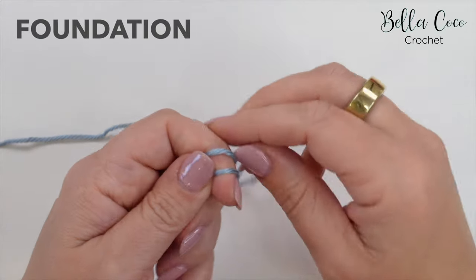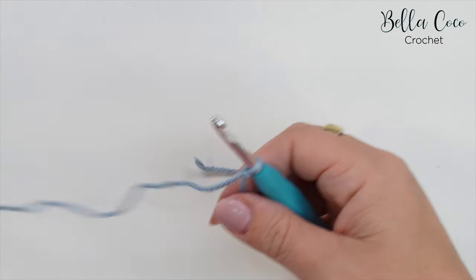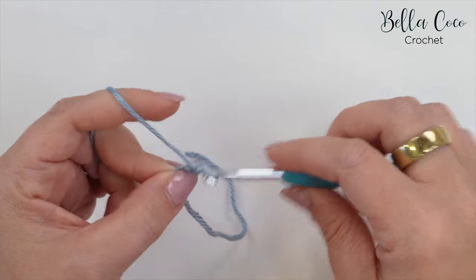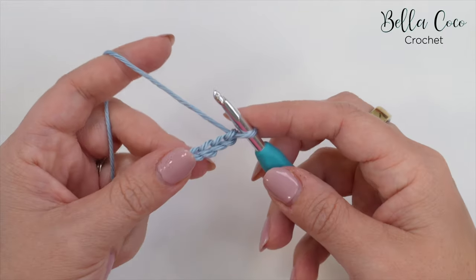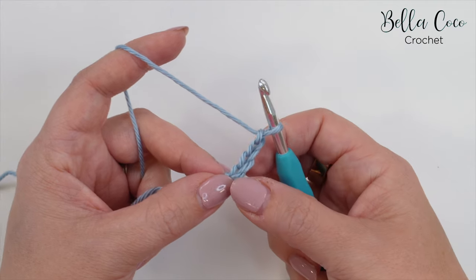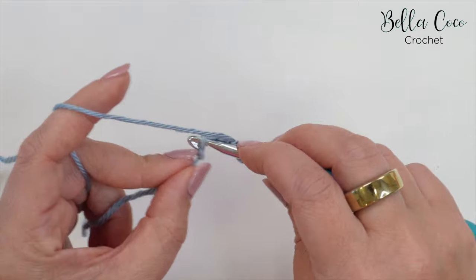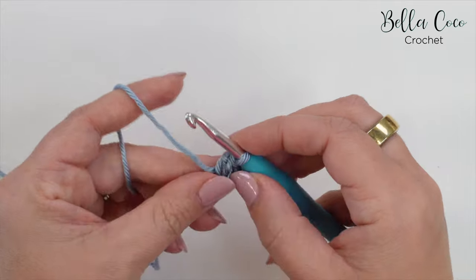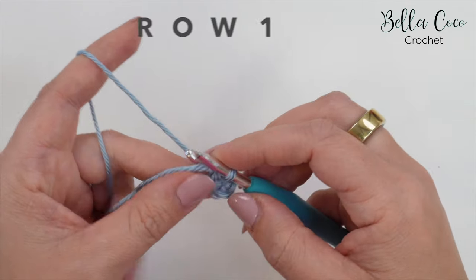Let's get started. We're going to begin by making a slip knot in whichever method you prefer. Go ahead and insert your crochet hook and we're going to start off by chaining four — one, two, three, and four — and we're going to join with a slip stitch to the first chain. Insert our hook into that very first chain, yarn over, pull through both loops on the hook, and there we have created a circle.